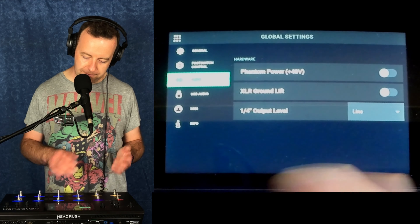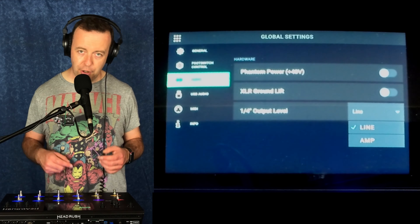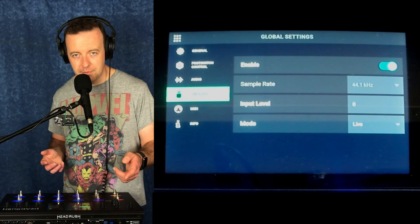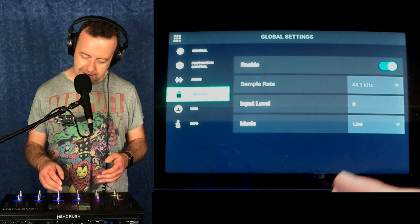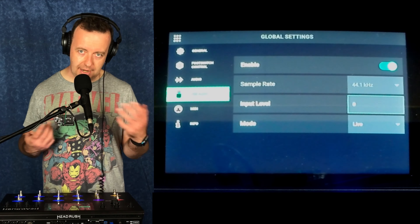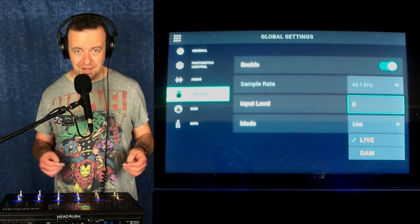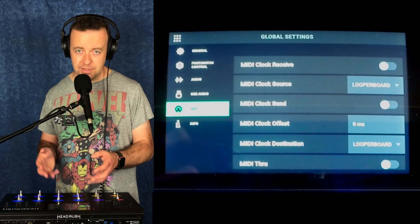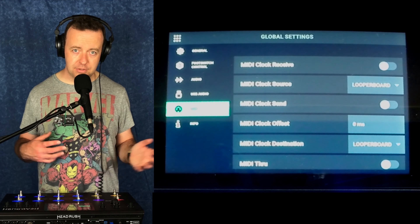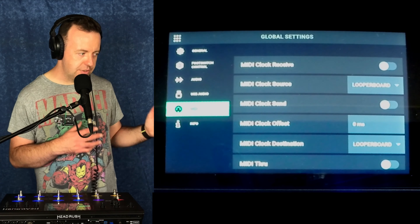The audio system: you've got phantom power, XLR ground lift if you need to, and you can choose whether the quarter-inch jack is line level or coming from an amp. USB audio I've got enabled — that's how you're hearing me right now. I've just got one USB cable plugged into the camera. You've got the sample rate and the input level. If you were using USB, you might want to hear the DAW coming back, and you've got live mode and DAW mode. With MIDI, you've got USB and 5-pin, and this can control something else or be controlled by something else — it doesn't have to be the master. The RC300 only does it one way, whereas this will actually do either.